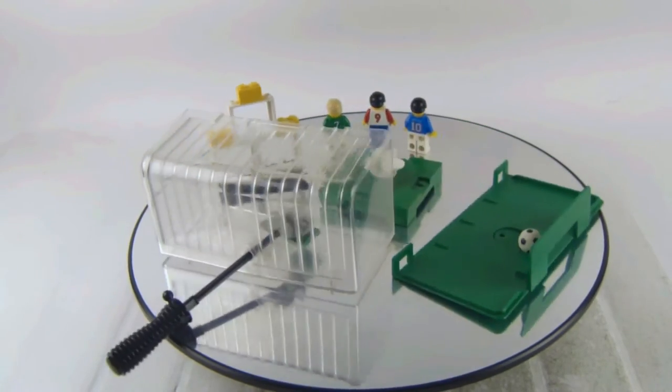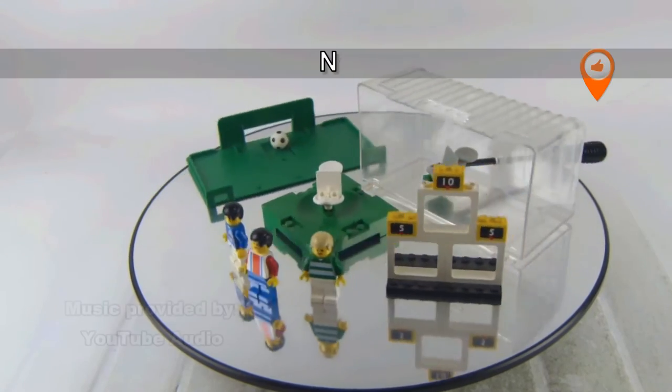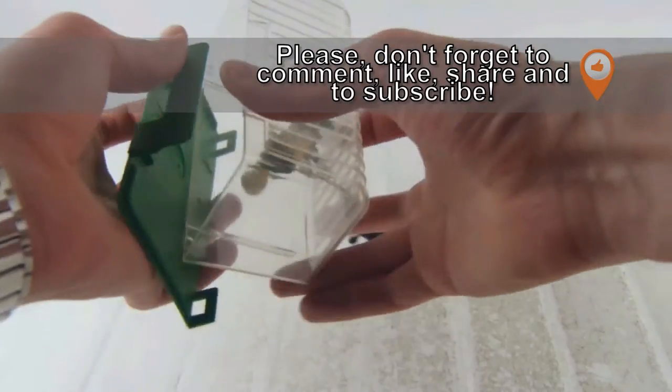In this video I'm reviewing another vintage Lego sports set. This is set number 3401, the Shoot and Score, and this set has the Zidane minifigure to go along with it.